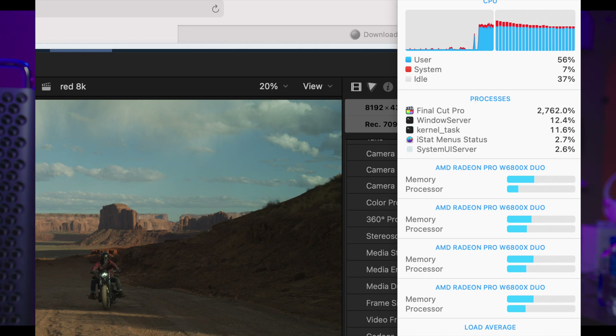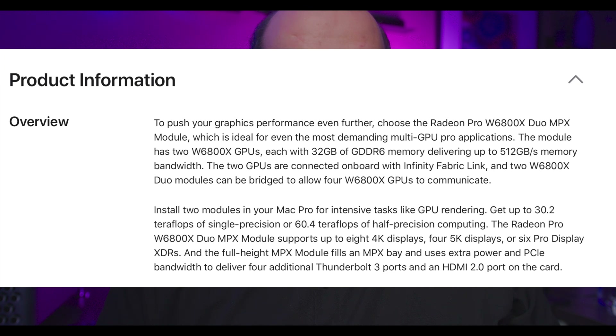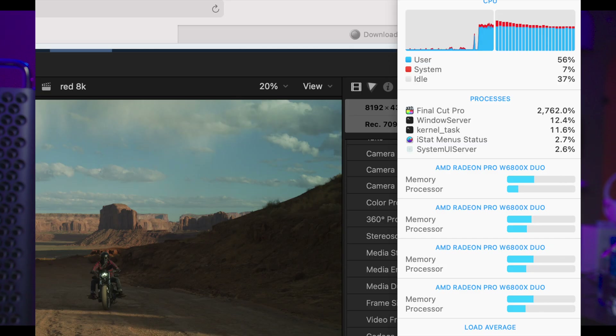There's a big difference between the W6800X Duo and the previous Vega 2 Duo. They both have two GPUs on one module, but with Infinity Fabric Link you can actually link both Duos — all four GPUs together — communicating at five times PCIe 16 speed, over 80 gigabytes per second. Previously with the Vega 2 Duo, each module had its own link. Now with four linked GPUs, Final Cut Pro does see all four, but instead of ramping each one to full potential it spreads the workload between them — a little different than expected.